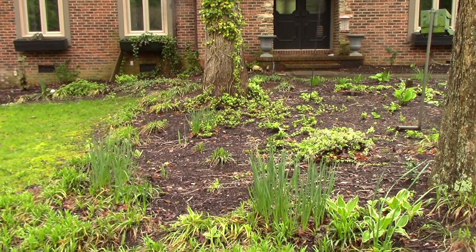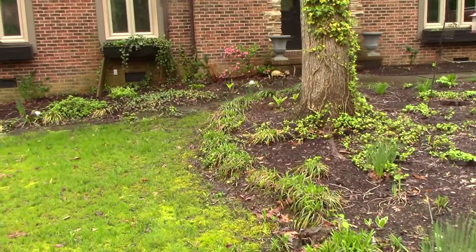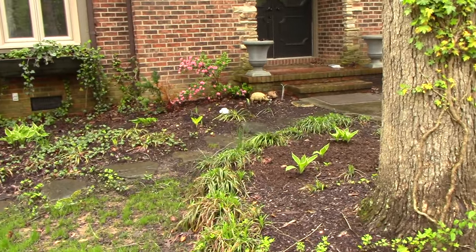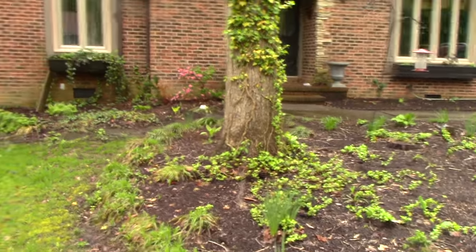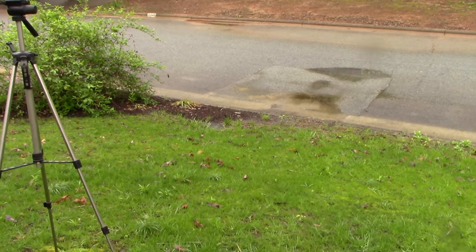If you all watched one of my earlier videos when I put the clean out in, you can see the clean out in this white cap over here. I cut through the water line. That is pretty much a 90 degree shot right to the house. So pretty much right under that tree, and the meter's over there, so it turns somewhere.